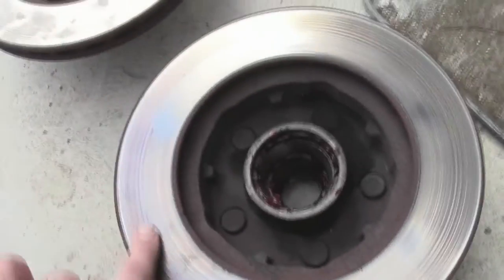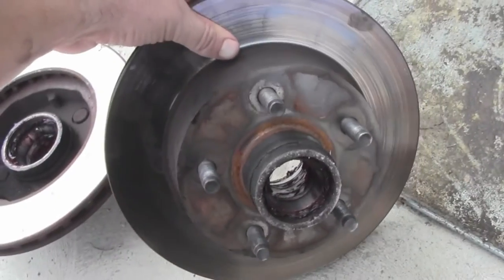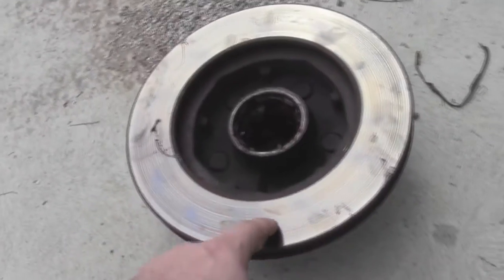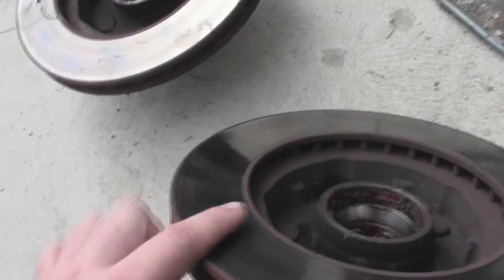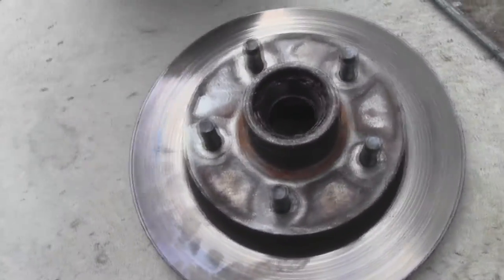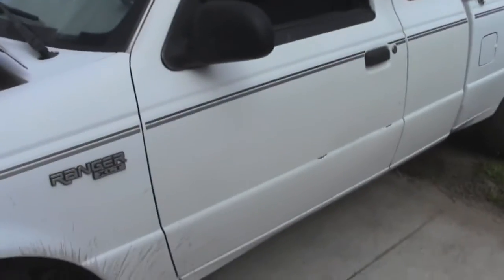You can see my old rotors are very discolored - that's a sign that they got too hot and warped a little bit. I don't know how old these are; they've been on the truck since I bought it. The prior owner, who was the original owner, probably replaced them once. You can see around the edges there's some discoloration, which means your rotors got too hot and warped. Not a good thing. So now let's go ahead and take it on a test drive.